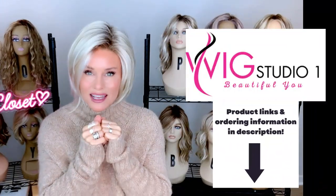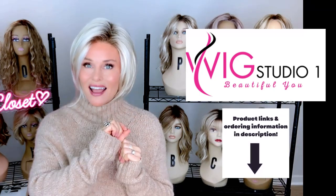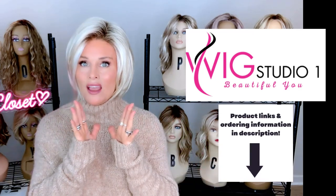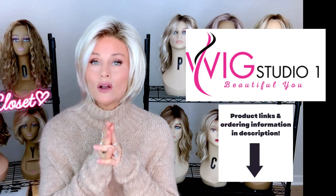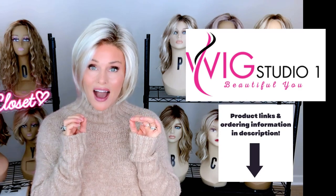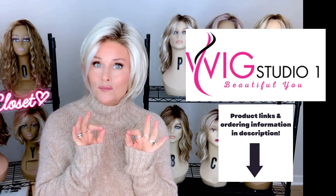If you drop below this video, I will attach a direct product link that says Find Aesthetica's Dina at Wig Studio One. If you click on that link, you'll be able to see all of the colors and the pricing. We invite you to shop at Wig Studio One. Aesthetica brand is always 30% off at checkout. So as soon as you put the style in your cart, you'll be able to see the discount — I think that makes this wig really affordable and beautiful.